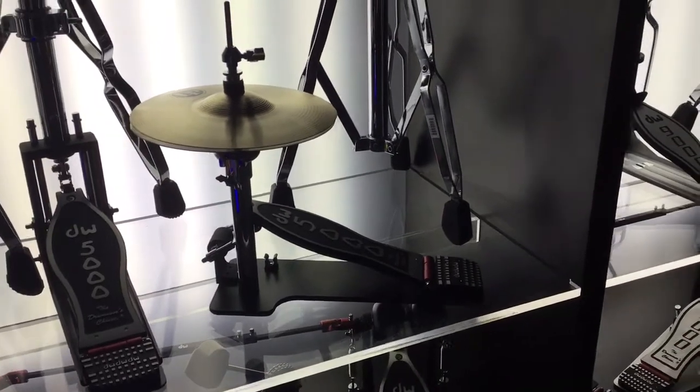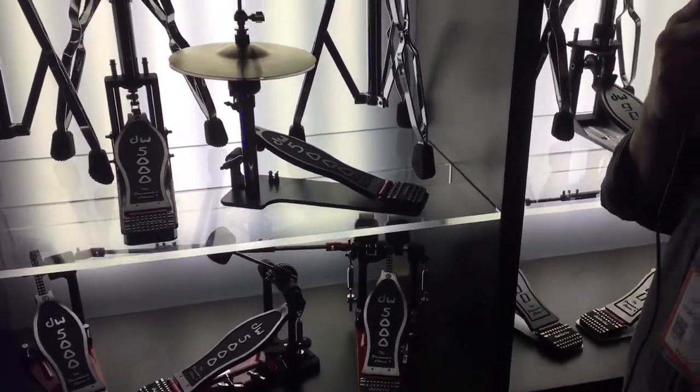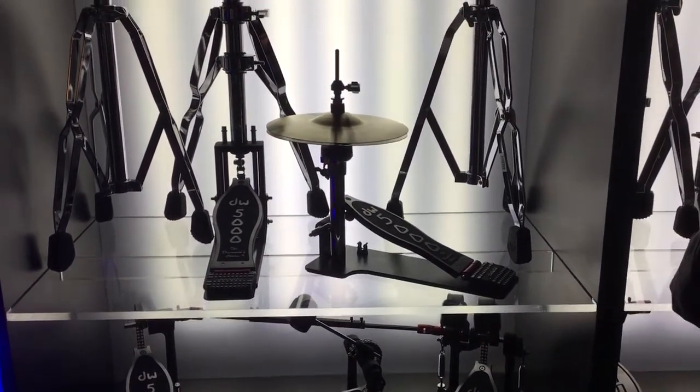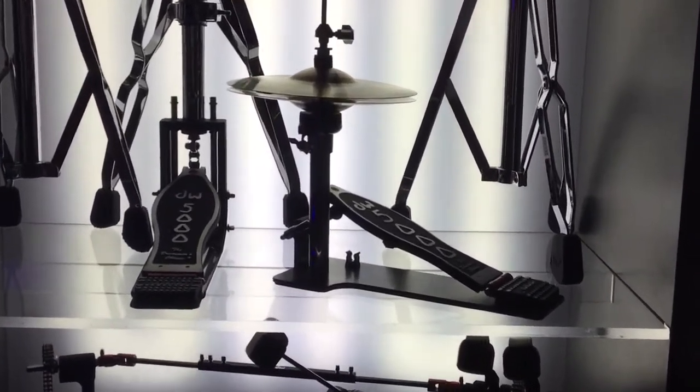The pedal is very fluid, very smooth, unobtrusive — stays out of the way and works very well with a cajon or djembe setup, mostly for the seated player playing auxiliary percussion and those types of instruments.